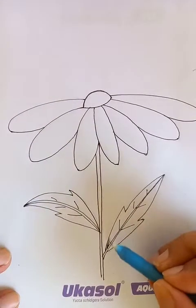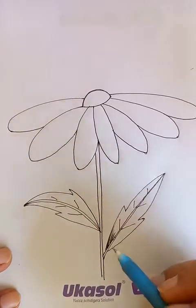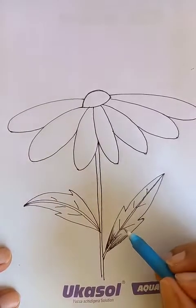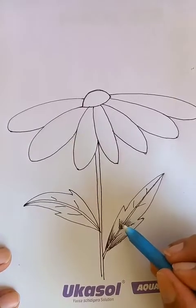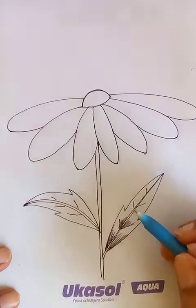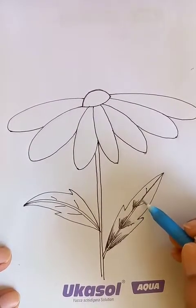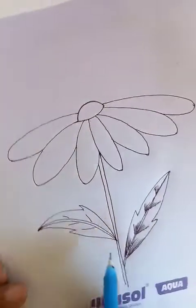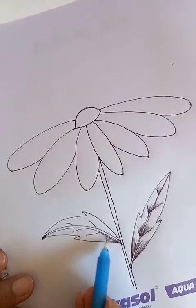Let's put the details of the leaves here like this. We can play with lights and shadow for each detailing here. The leaves are getting nice and visible.